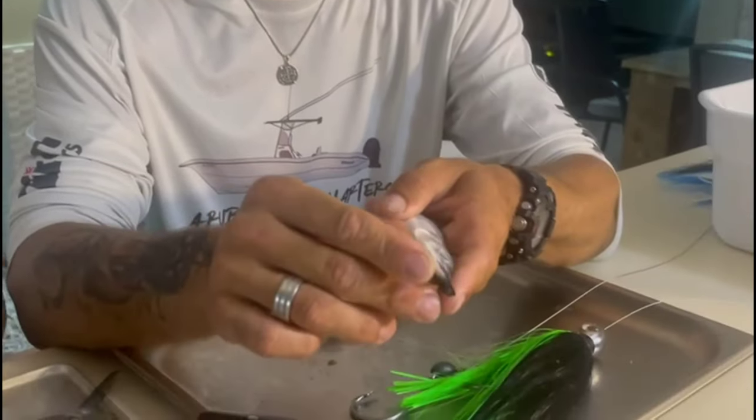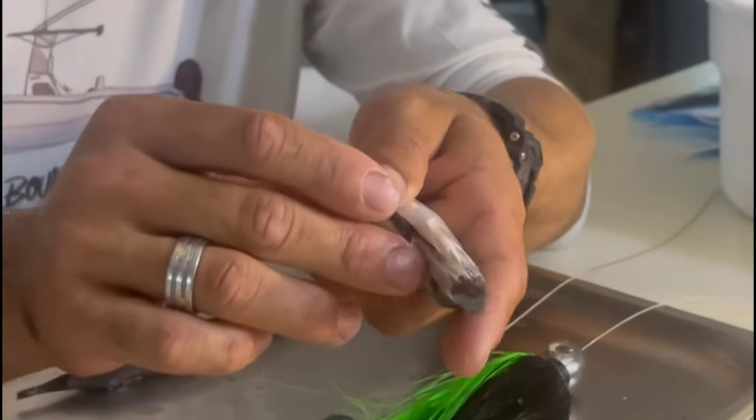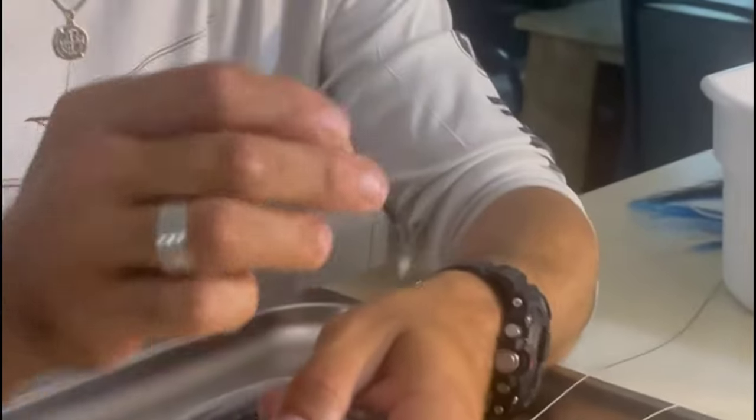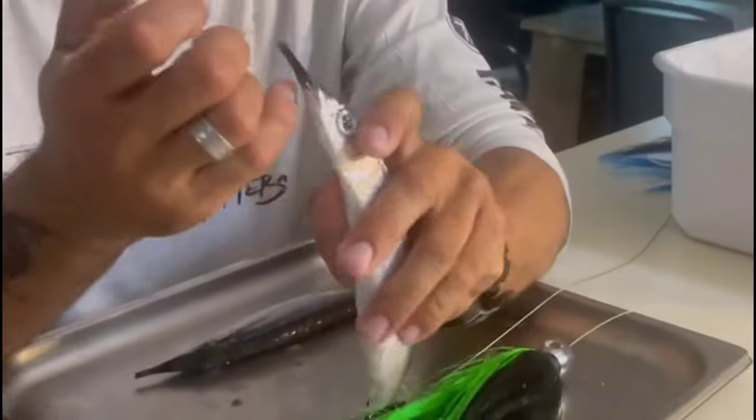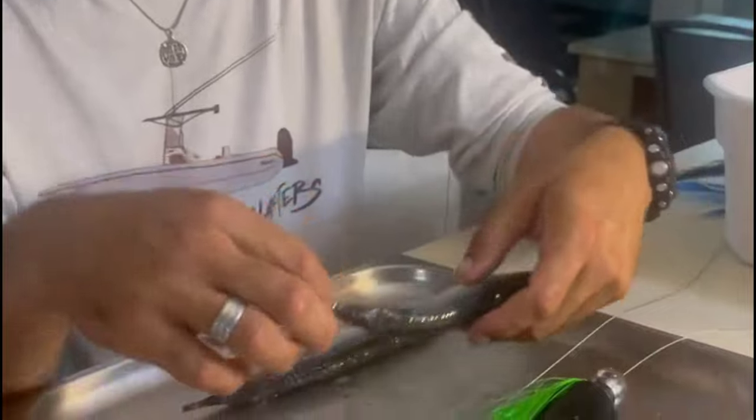When it snaps, you pull back. There's going to be a small piece of meat that comes off — you want this piece of meat to come off. That exposes a groove in the bottom of the ballyhoo's jaw, and that's where your wire is going to lay.